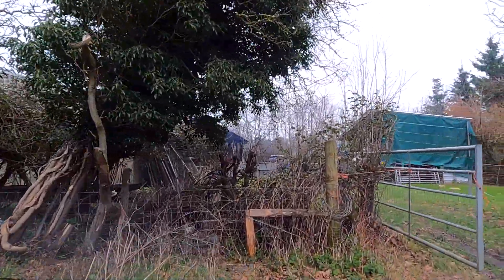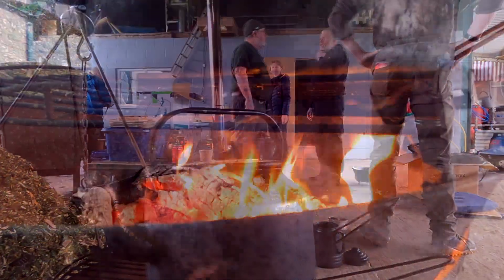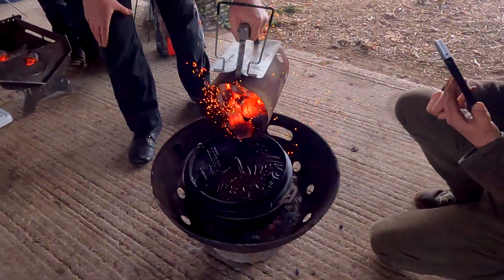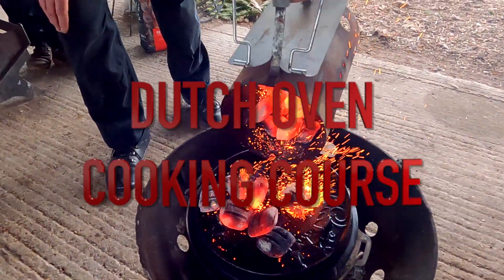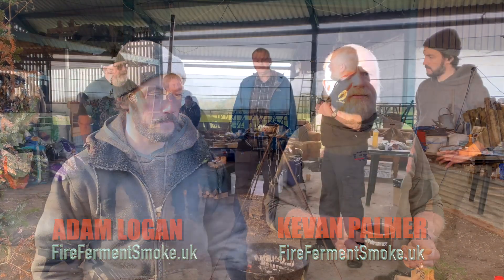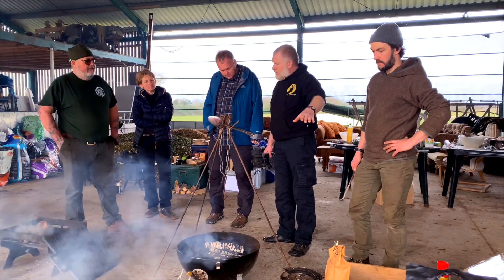The journey to their open barn took about 25 minutes and when I arrived they were setting up and getting everything ready for the briefing — just in time for a nice cup of tea. A lot of people may possess a Dutch oven or be looking to buy one, but I think a lot of people just imagine you boil a stew in it and that's it.